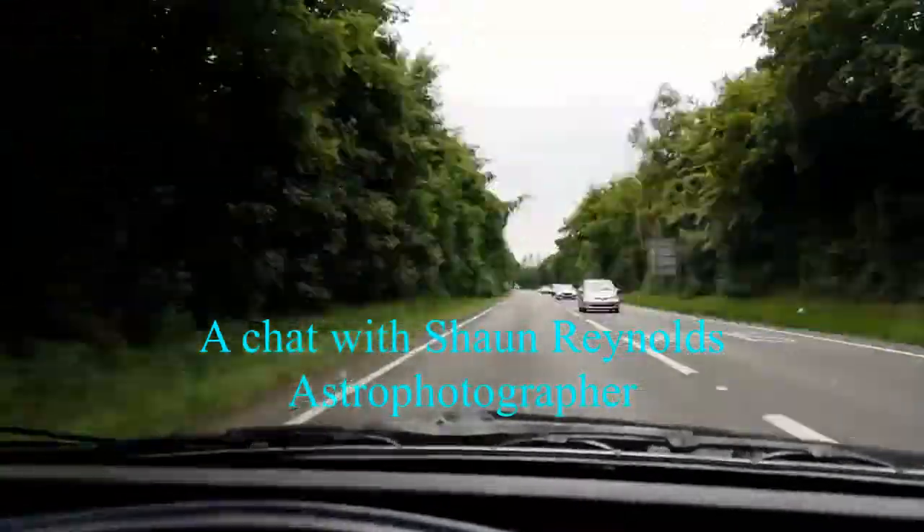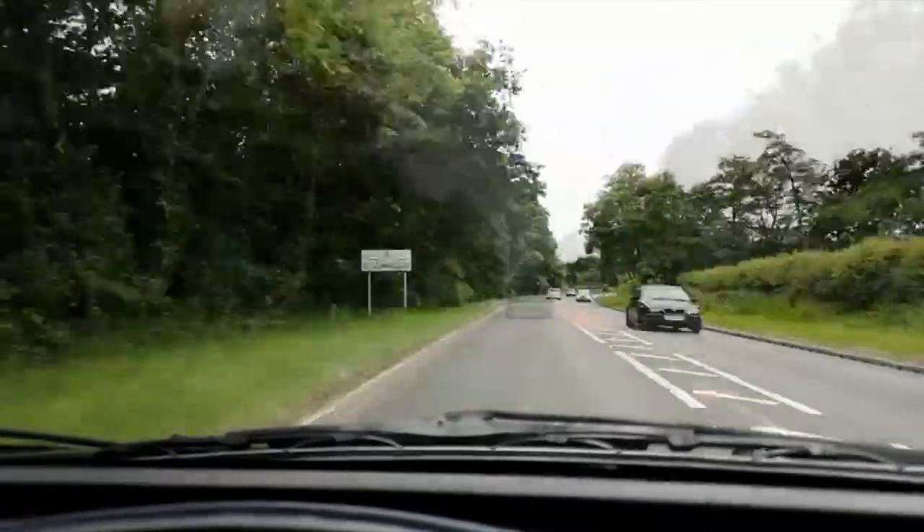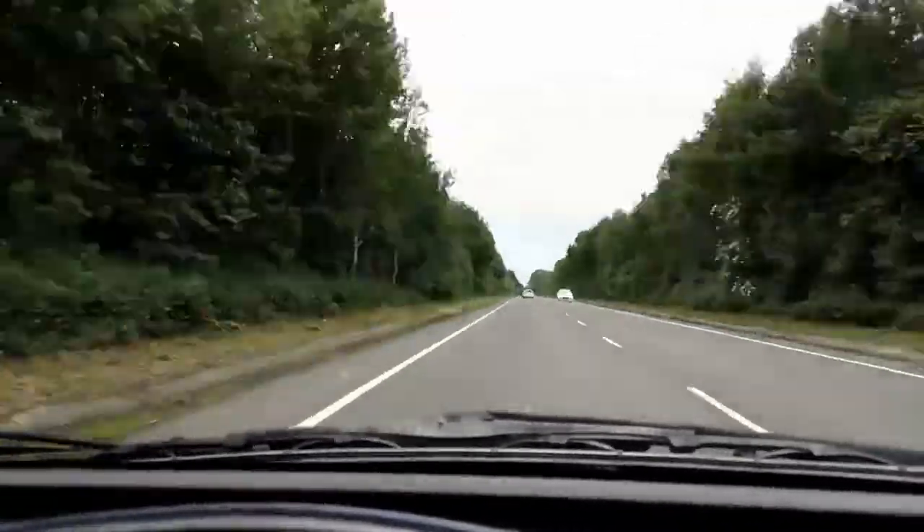Rather than looking at my own stuff again and again, I thought we'd go and speak to someone who sells images produced with a Canon 6D and who has some really fantastic photographs. I'll put links to his website in the description. So let's go and have a chat with Sean Reynolds and see what he produces with his Canon 6D.